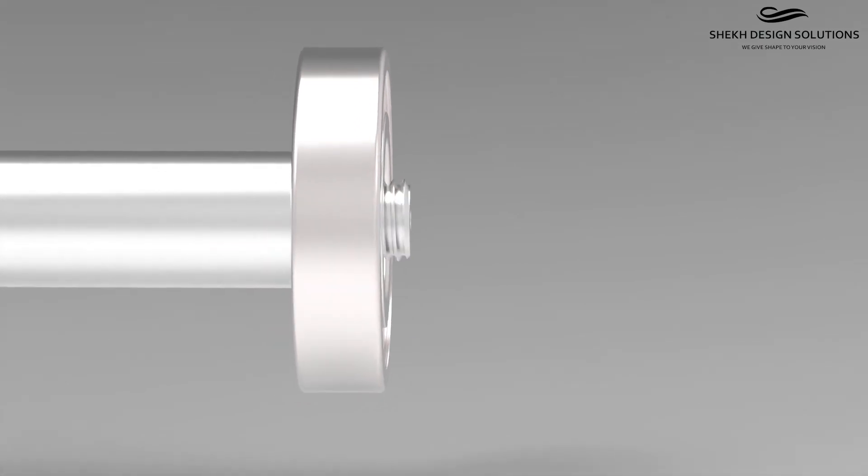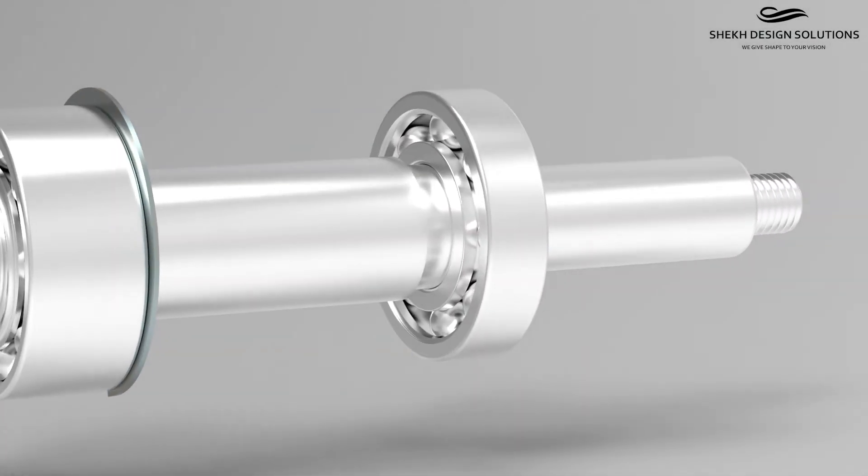Install the radial bearing on the shaft against the front bearing shoulder, being sure that it fully bottoms.